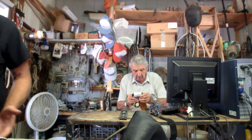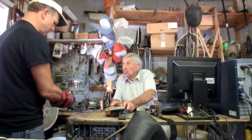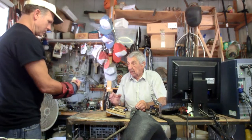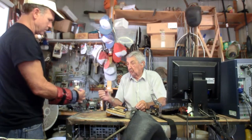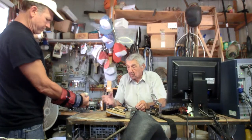See, look. It's much better. It's a lot better. Much better. Before you was... it's working a little bit.